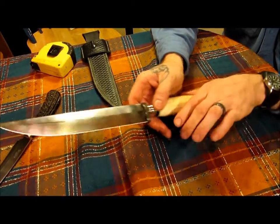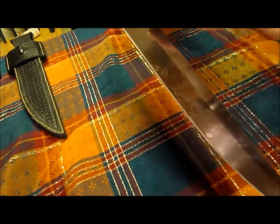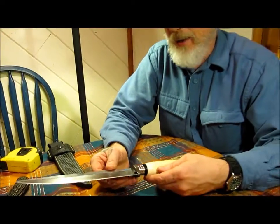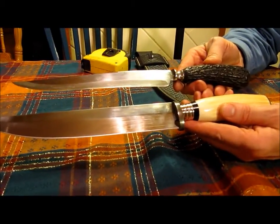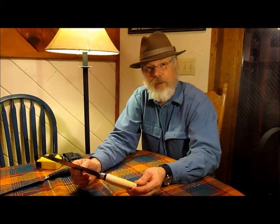As everybody knows, I'm willing to demonstrate — as you can see, it just shaves the hair right off. Just made my hand bald there. Razor sharp. We've got the Wild River signature — the W. I was really happy with the way this blade turned out, and as you can see, it does bear some similarities to my grandfather's kitchen carving knife. You can see this knife and lots of my other work at wildriverscrimshaw.webs.com, and you can also find us on Facebook under Wild River Scrimshaw.